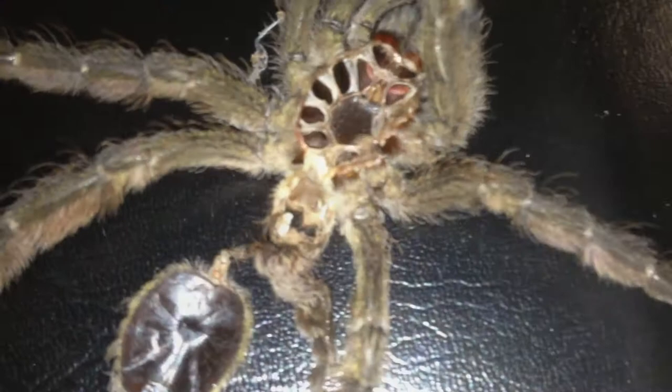Alright everyone, we're back. I don't have a USB camera but using a magnifying glass through the phone and there's a good image. You can clearly see female. See if I can get a better shot. Pretty sure y'all can see that — definitely female.